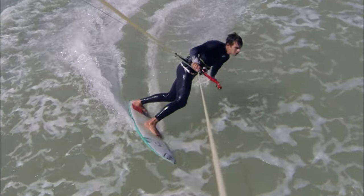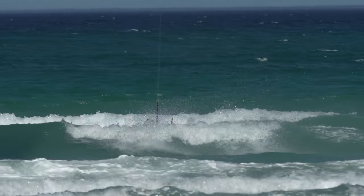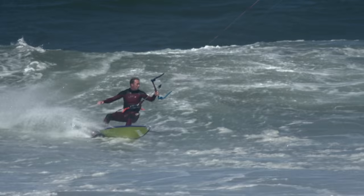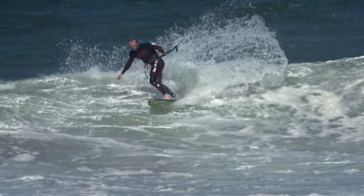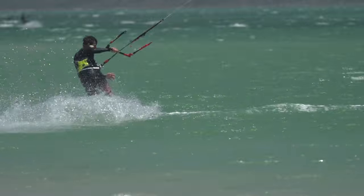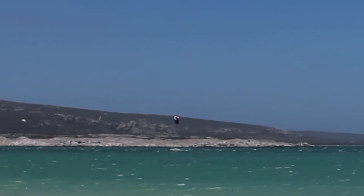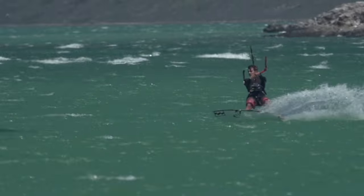You will find it far easier to practice jibing in flatter water without the stress of negotiating waves. It's also great to get your powered carving turns under control in really choppy conditions — this will set you up for when you start bottom turning on waves, where the wave face is often far from smooth. A great way to speed up your progression is to try stringing together one turn after the other. So once you have the basics down, take a long trip upwind and then carve away, flowing from one turn into the next.